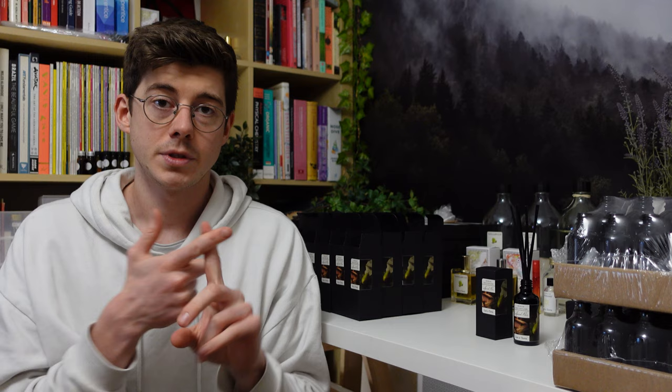In this video what I'm simply going to be doing is filming me making all of these things. I've got some boxes, some bottles, and some reeds. We're going to fill up the bottles, put on all the labels, package them all up, and you're just going to see that process – hopefully you enjoy it.